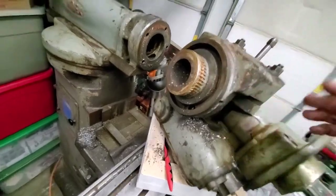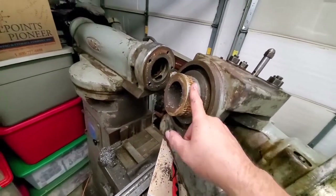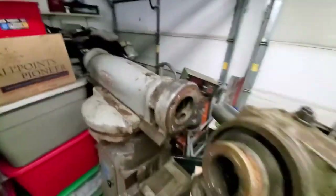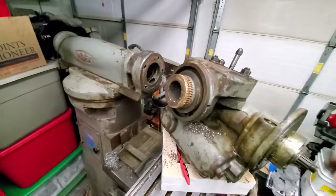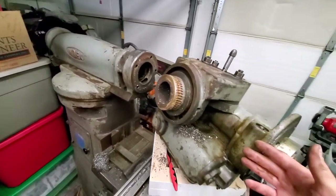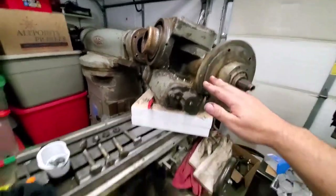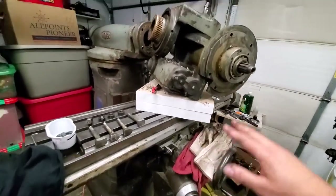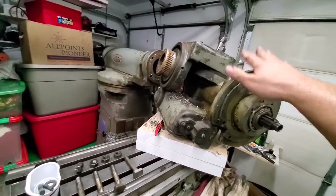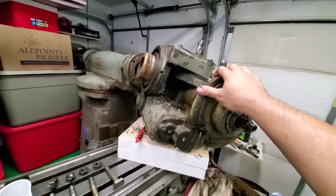The worm gear is good; inside there is good. Once you get this off, you can lower the table all the way down to a manageable height and put this on another table or whatever you want. It's pretty heavy but it's manageable if you can pick up heavy stuff.